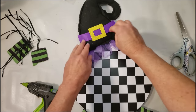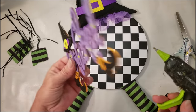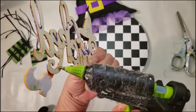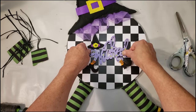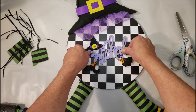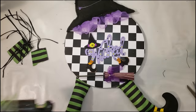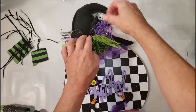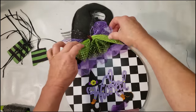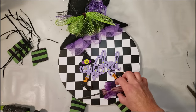Now I'm going to grab the wicked piece and do the same thing — place it in the middle of the wood round. I didn't like the part of the witch's hat with the yellow and purple, so I removed that and made a cute little bow out of the mesh material. All I did was take three pieces, cut little strips, then twist them together with a pipe cleaner. Look how cute it looks — it gives a lot of color and I love the way this came out.